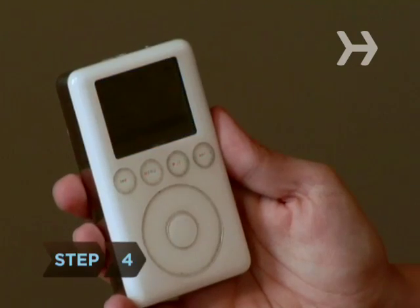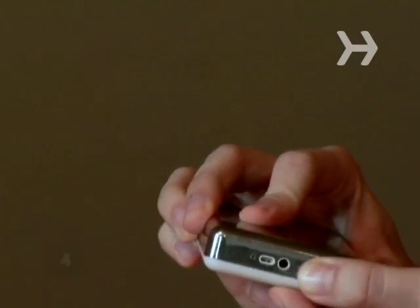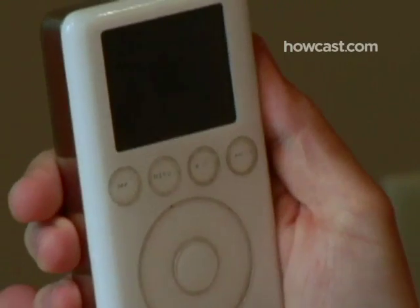Step 4. Reset an iPod with a scroll wheel by toggling the hold switch between on and off. With your thumb, hold down the menu button and the play/pause button at the same time, and wait for the Apple logo to pop up.